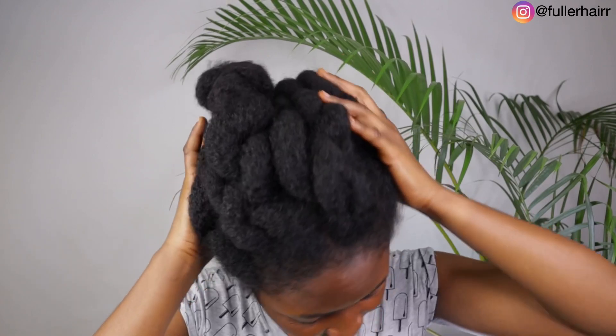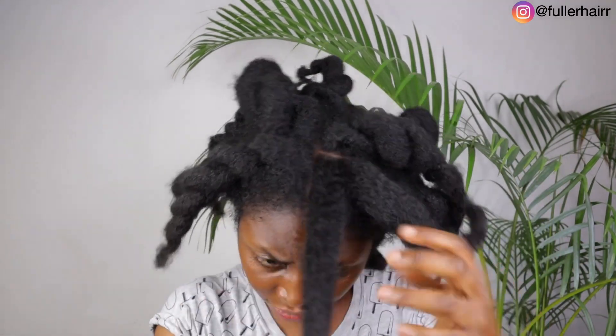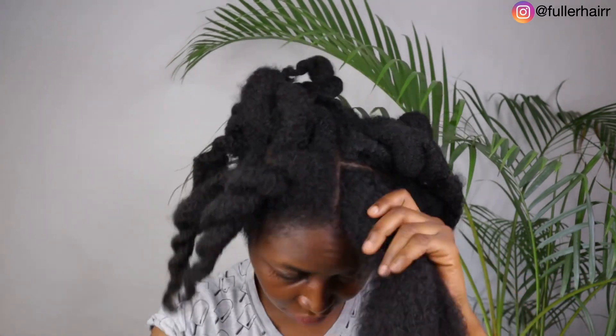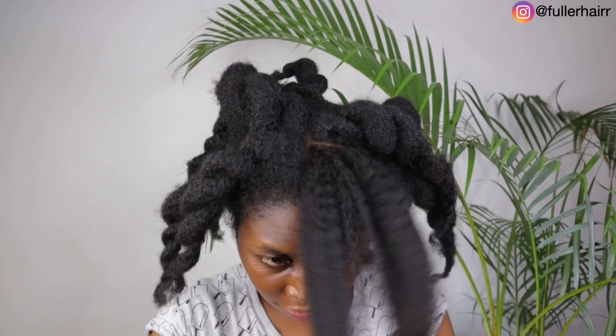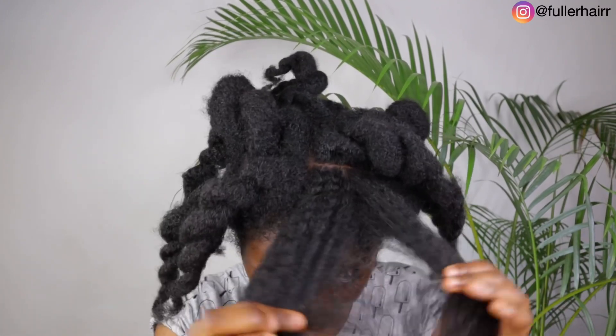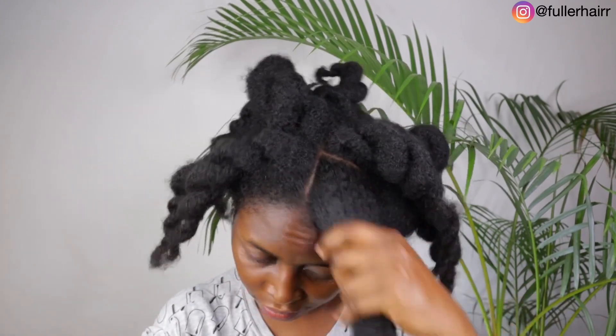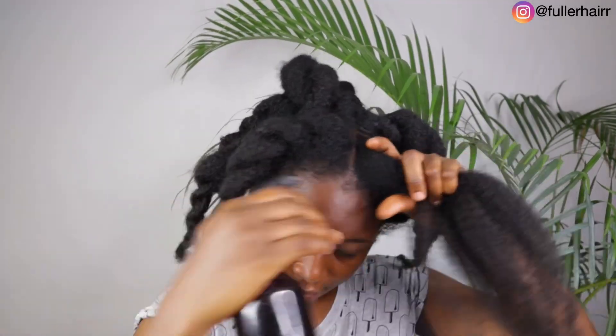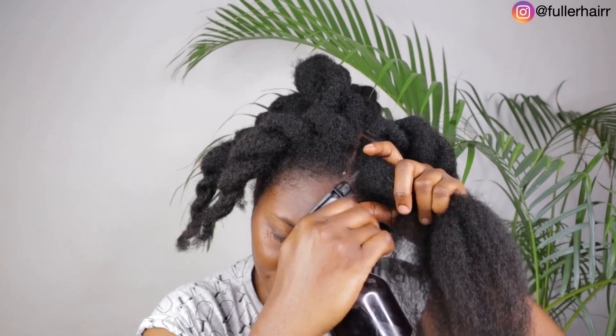My hair was in a bun — I made sure I tucked in my ends using my scrunchies. Always use scrunchies to tie your hair or put it in a bun, because rubber bands can snag your hair and cause excessive breakage. Use scrunchies — preferably ones made with satin material.